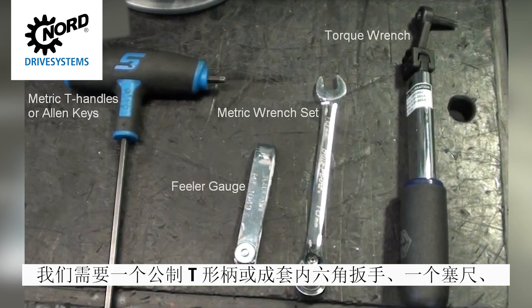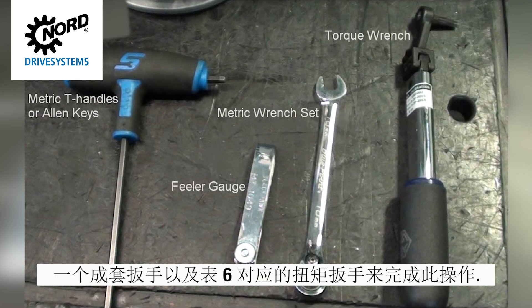For this procedure, you will need a metric T-handle or Allen key set, a feeler gauge, a metric wrench set, and the appropriate torque wrench according to Table 6.